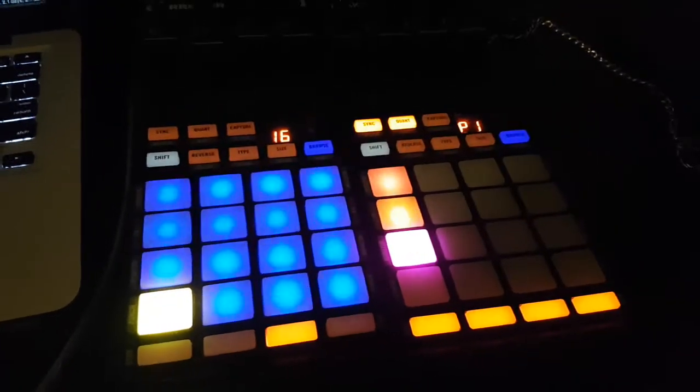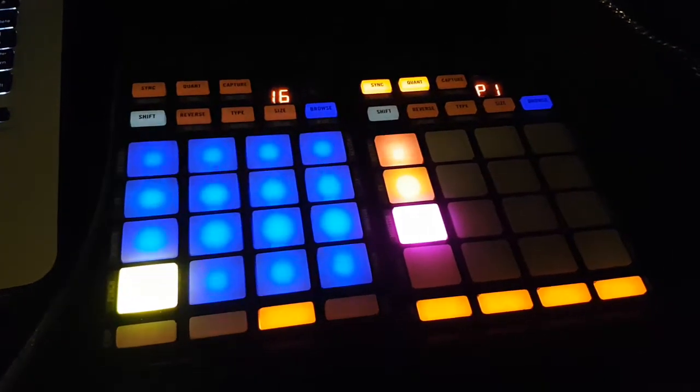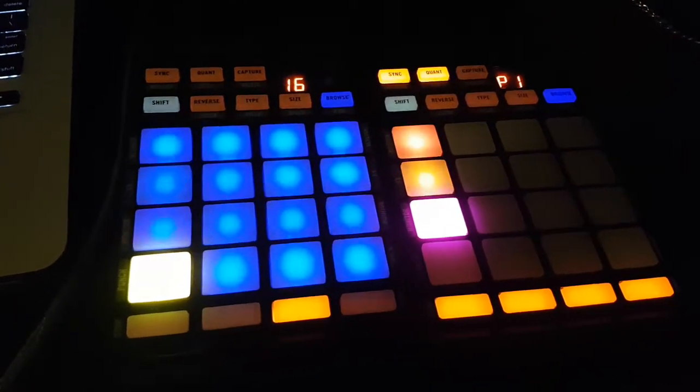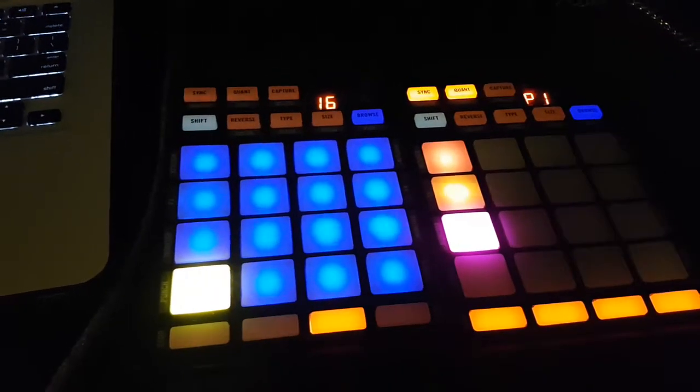Something just on a side note: if you think you can run two F1s in step sequencer mode, you are wrong — it doesn't work. Me and my buddy Andrew, we tried. For whatever reason, it just doesn't work. One wants to take over the other; it's just a pain in the ass.